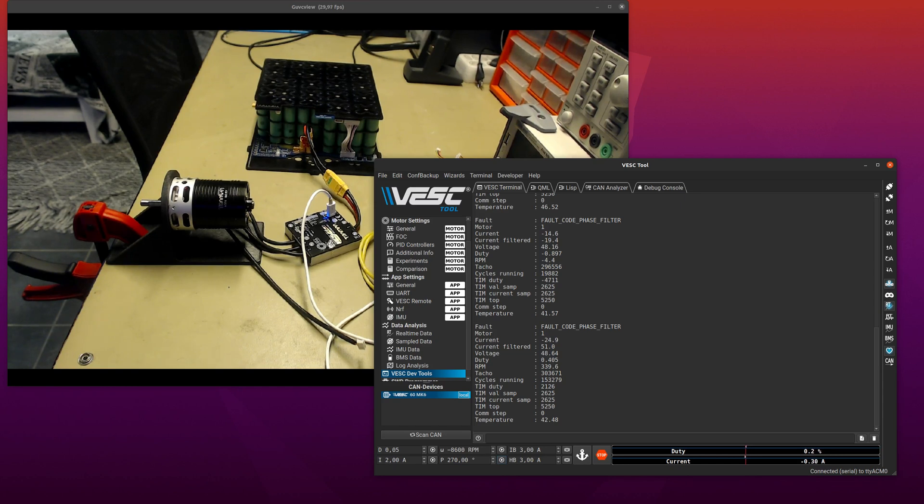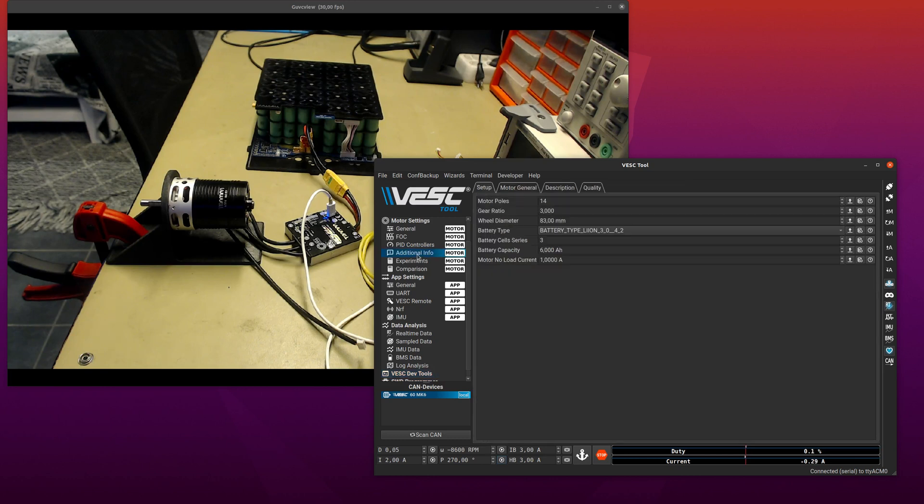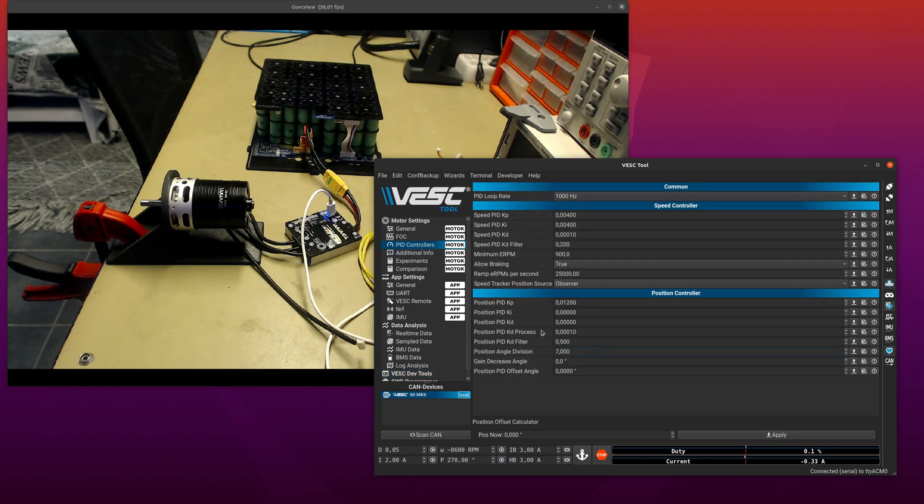This is interesting on this motor because of the position division angle — we have more than one stable electrical position for this mechanical position. That means if we had a two-pole motor and lost tracking and picked it up again it would still go to the same mechanical position, but this one will not — it will only go back if we never lose tracking in this demo.